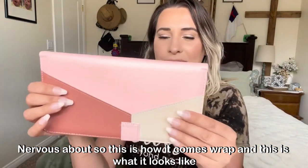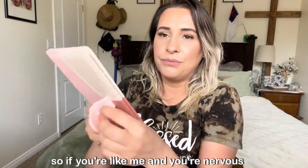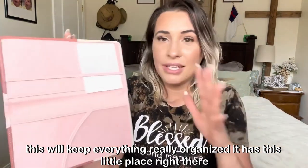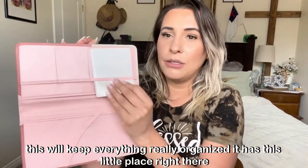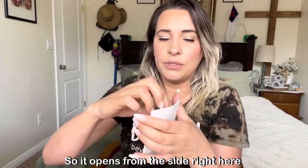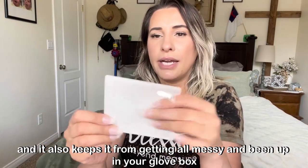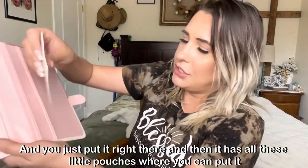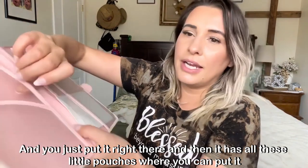This is how it comes wrapped, and this is what it looks like. So if you're like me and you're nervous, this will keep everything really organized. It has this little place right here where you put the card — it opens from the side — and it also keeps it from getting all nasty and bent up in your glove box.